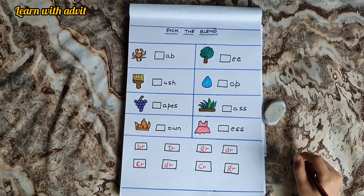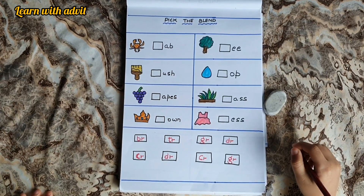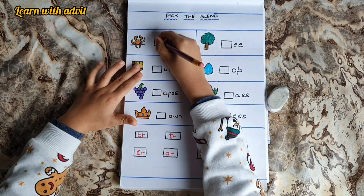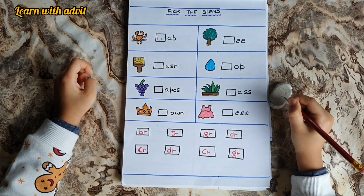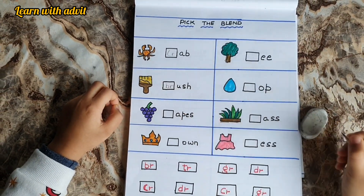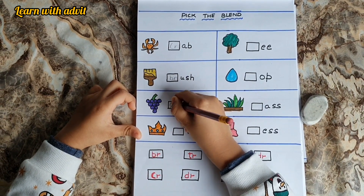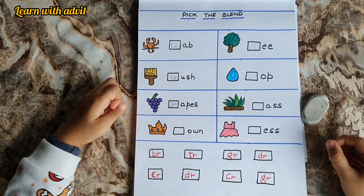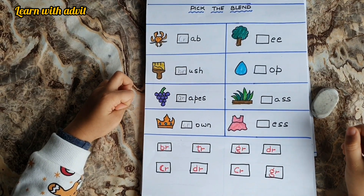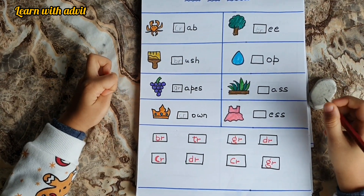So this is the blending sheet. There are some pictures with the blend. You have to look at the picture and fill it. First one is crab — CR, AB, crab. Next, it's tree — TR, E, tree. Next, it's drop — DR, UP, drop.